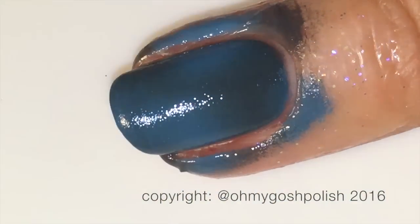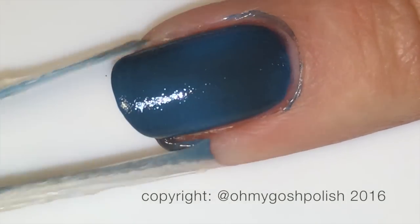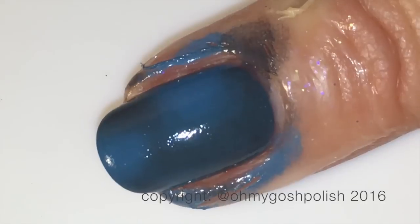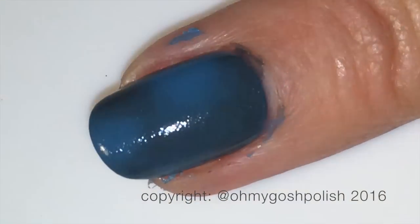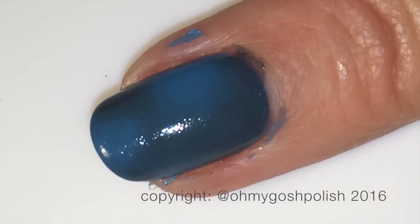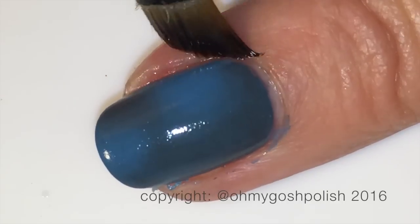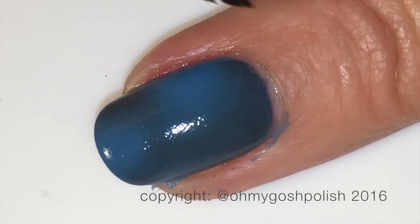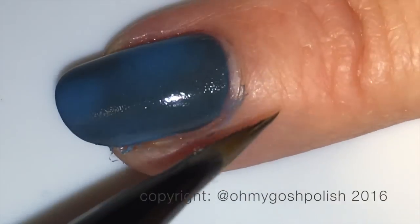Once the gradient's complete you can go ahead and remove whatever you're using to protect the skin around your nails. Of course I'm using Simply Peel by Bliss Kiss. You want to take that off straight away — you don't want to let it sit there and let the polish dry. Then take care of any small amount of cleanup you need to do. I'm using my Royal Majestic Brush and my Non-Acetone Remover as per usual.